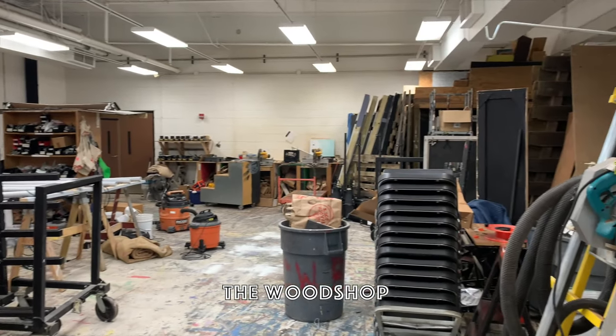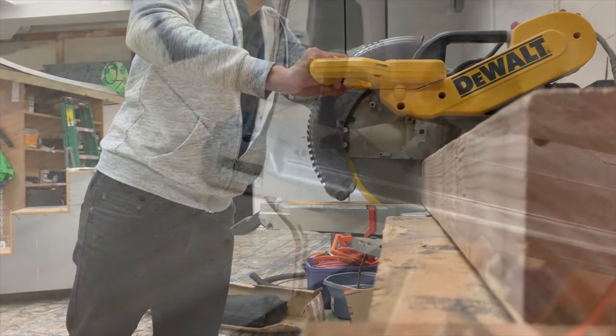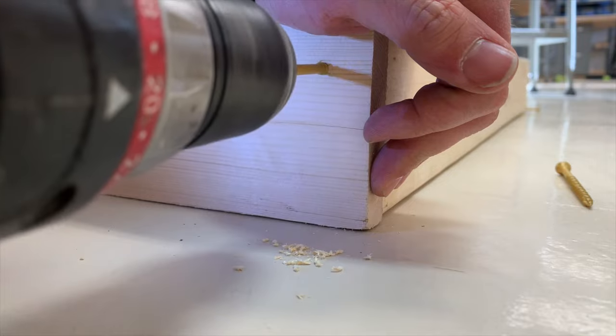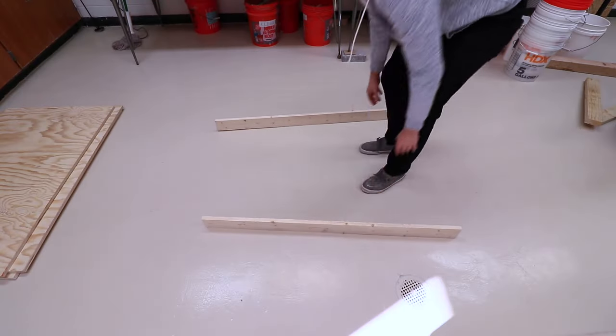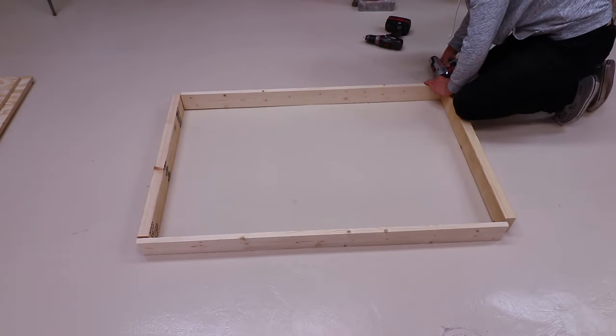I used a chop saw for cutting all the 2x4s down and the posts, and then I used a jigsaw for every other cut, and then a drill for everything else. I started with the top frame, butting up the ends together, and using long deck screws to screw the frame together.